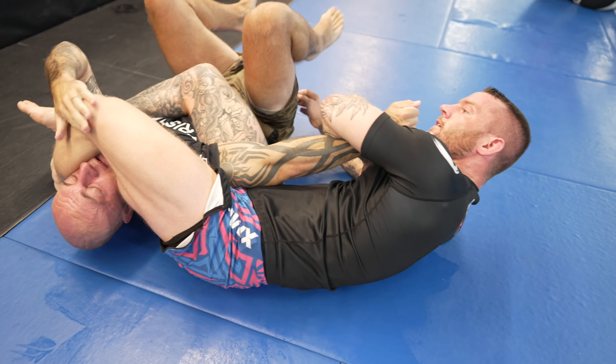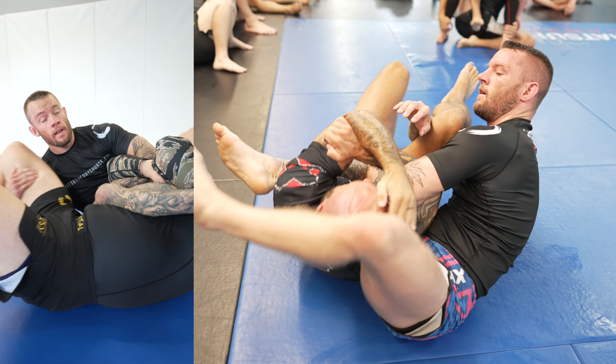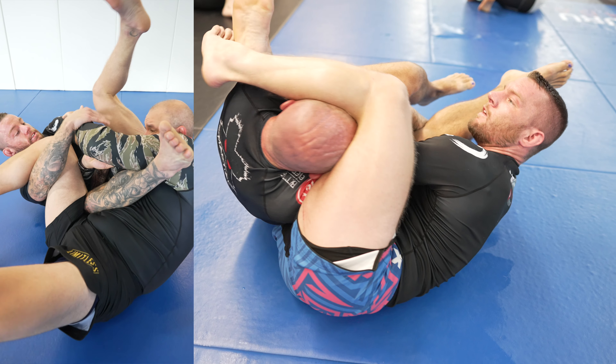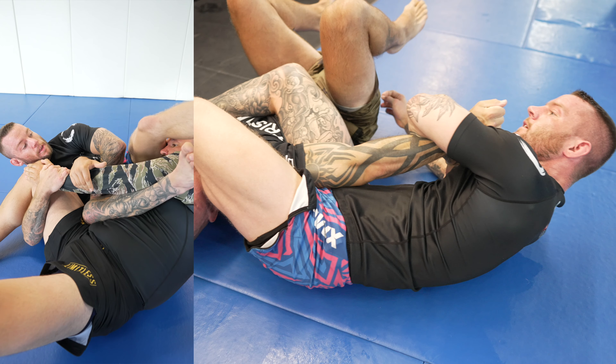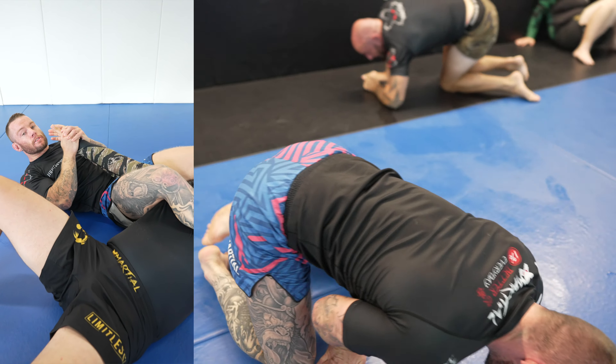That wasn't the best angle, so watch this instead. I grab his leg here so he can't stack me. I take my leg off as I pull his wrist to me, and now I have access to this arm. Now I put my leg back, let go of the leg down here, and finish the armbar.